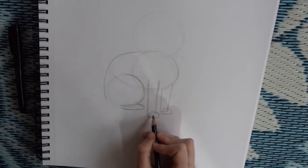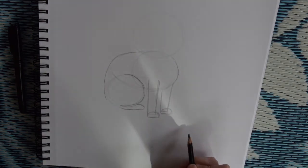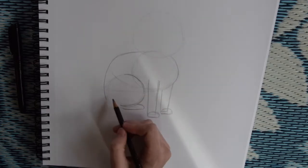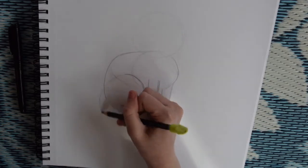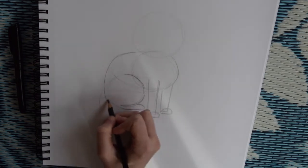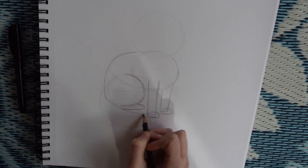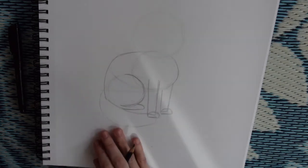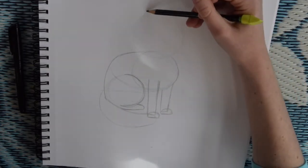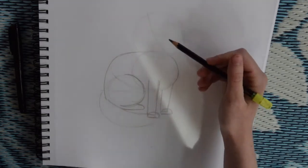Now it's time to put in Pepito's tail. His tail is going to start about halfway up his circle that we made for his leg. You can make it as fluffy as you want or as skinny as you want, curving around and overlapping his front foot just a little bit. I'm sure you guys have all been wondering about his head, so now we're going to do his head detail. I'm going to add a little line down the center of the circle.